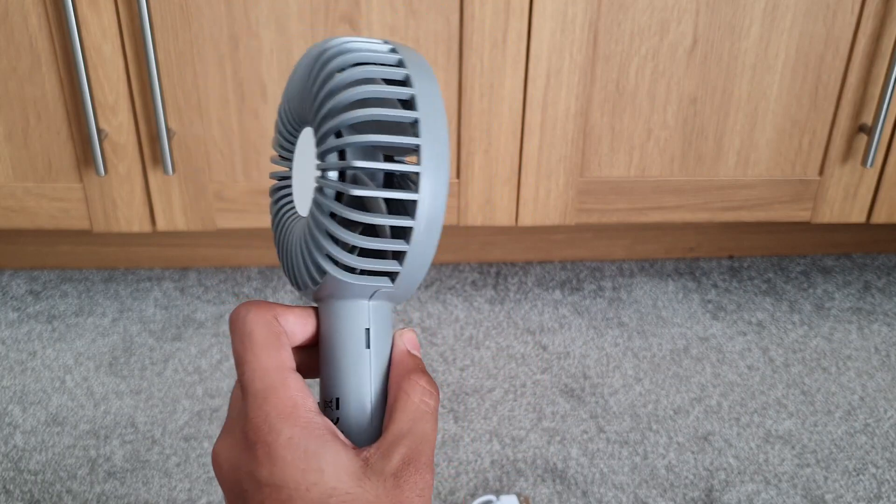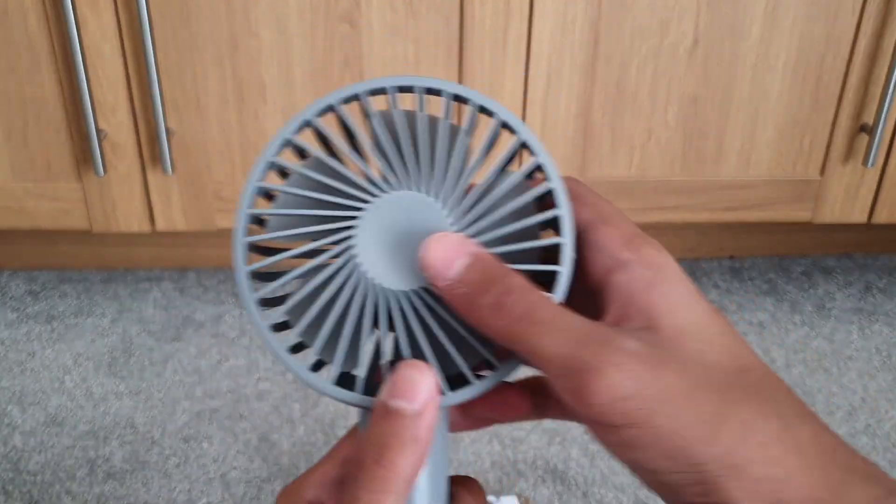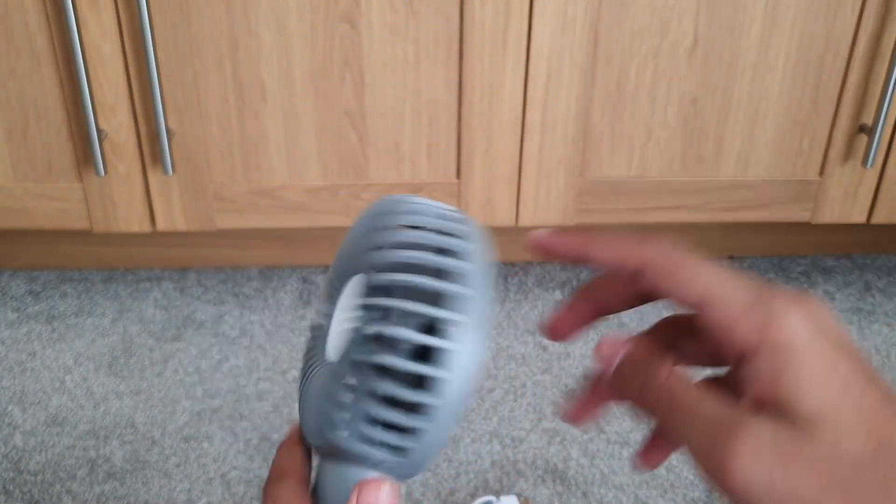It has a good design, and you won't get your fingers stuck in it.